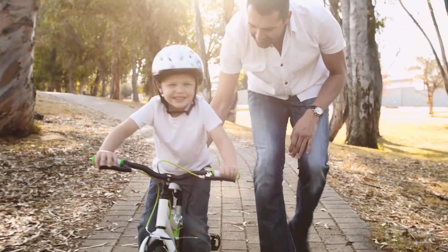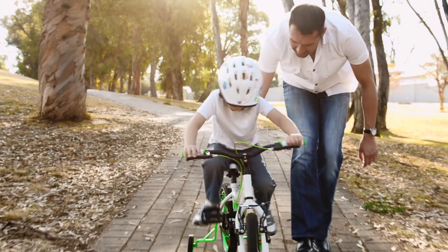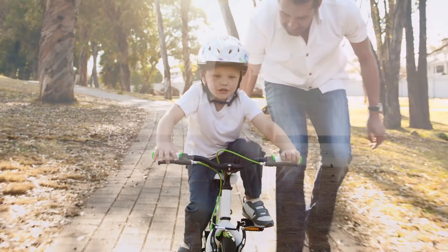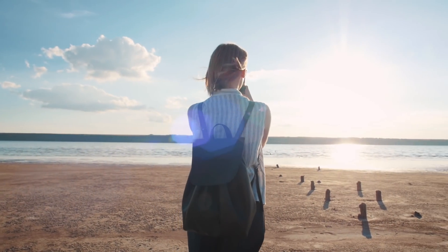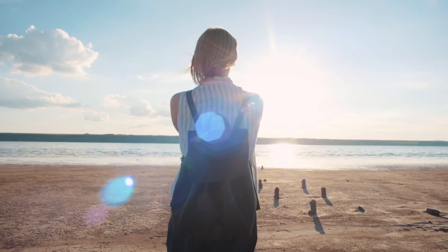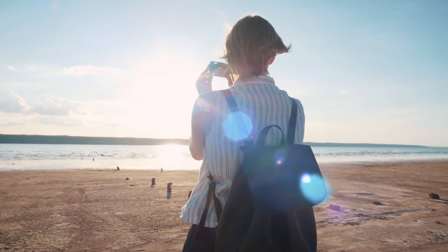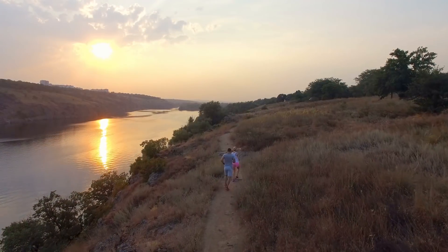So if we're treating a hip for arthritis, a full hip replacement — where we replace the worn out socket with a metal cup with a plastic liner, and we replace the worn out ball with a ceramic ball that matches against the cup — is a much more successful operation that relieves the pain.